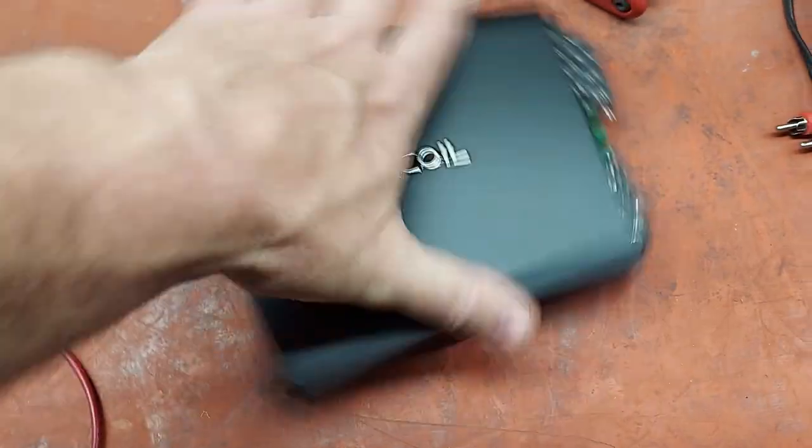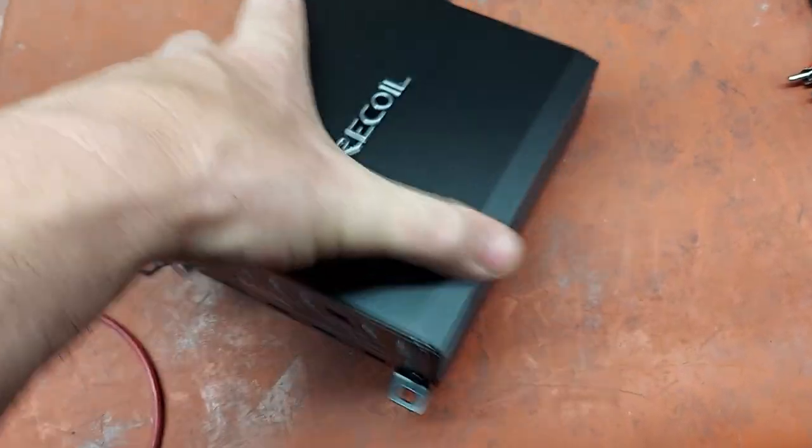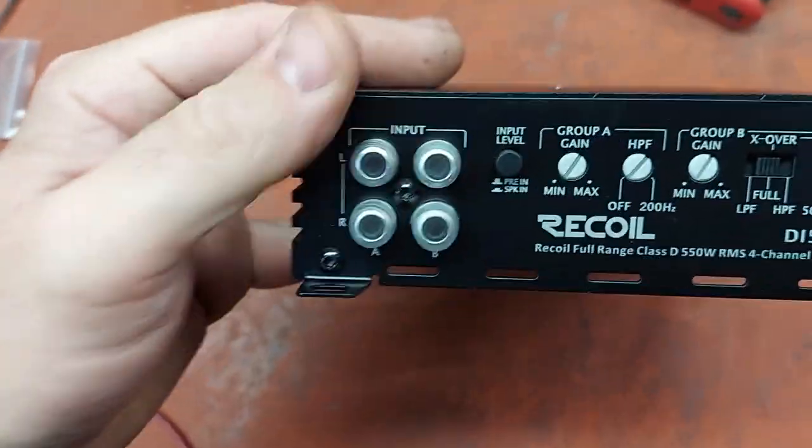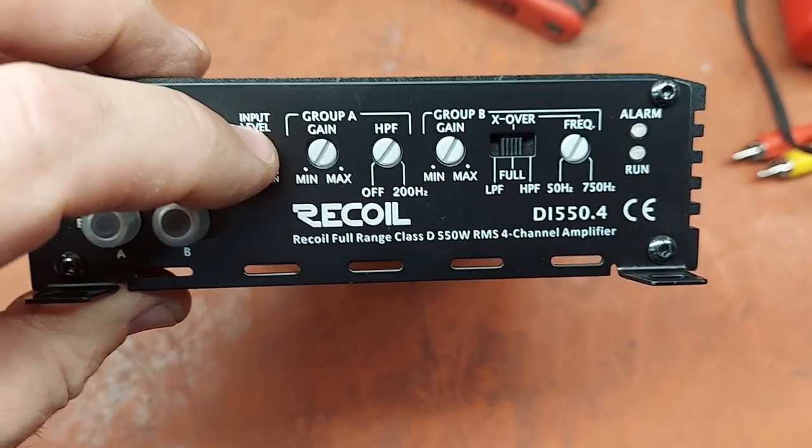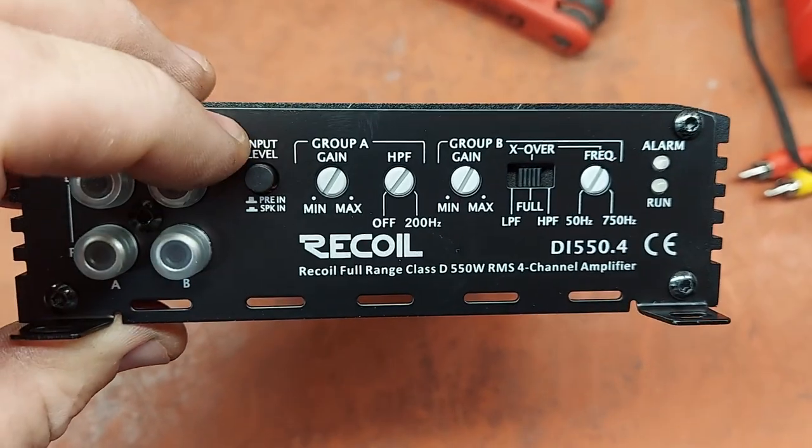Same sort of terminals. Four-channel input, of course. You can do either pre-amp level, which is RCA level, or speaker level input.